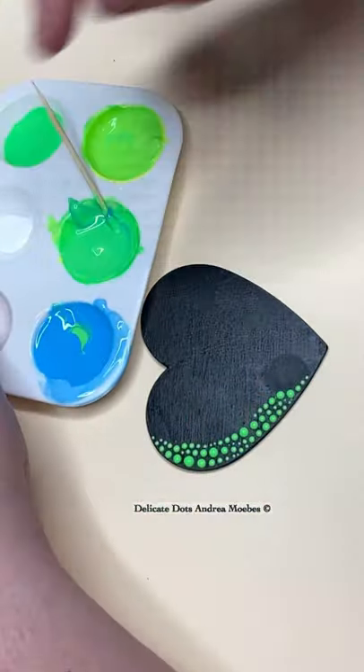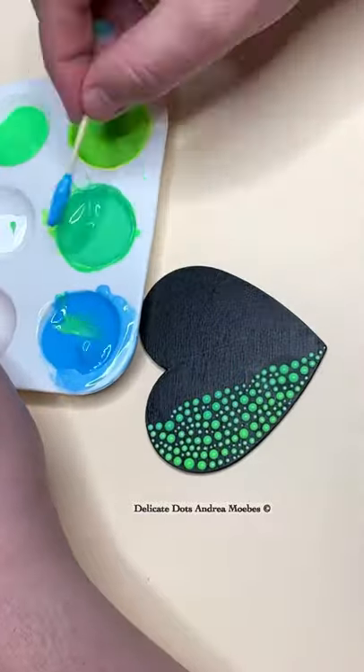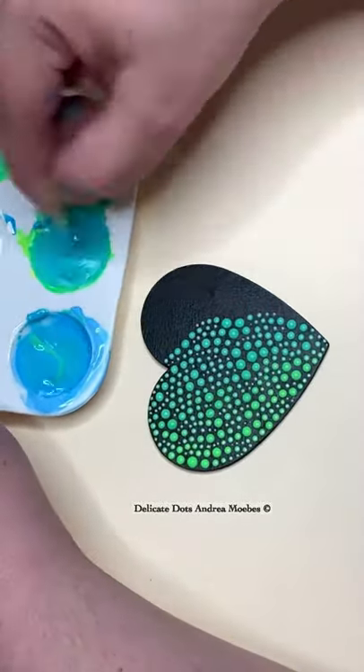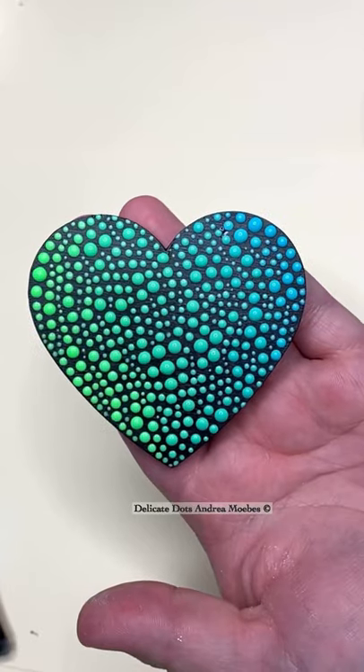A green to blue color gradient can be kind of tricky, but there is a secret. Every couple of rows, I'm adding blue but also a drop of white — just a very little bit. What this does is it helps settle that middle color down so it doesn't become muddy, and gives you this beautiful transition.